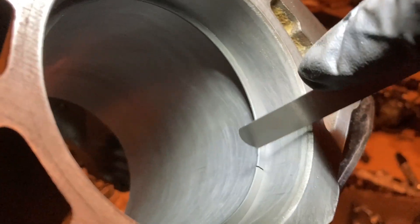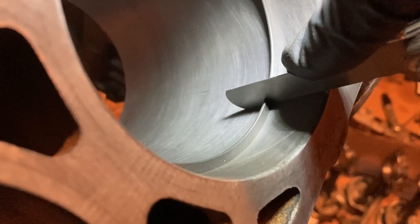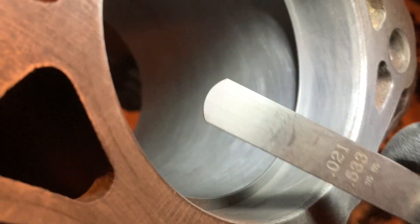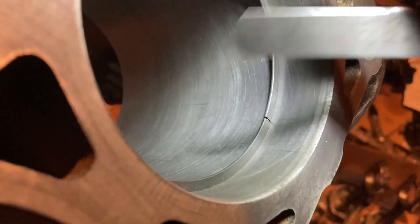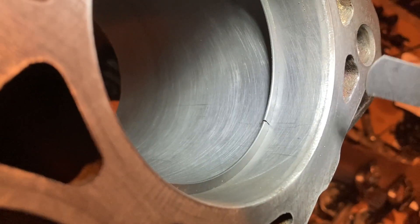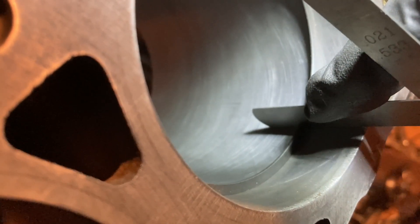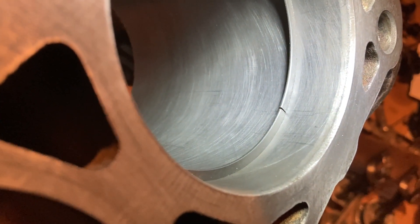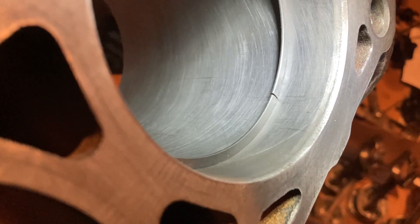There are a lot of videos online about this stuff so I won't get into it too deep, but you can see: the 20-thou feeler goes in fairly easily, the 21-thou fits nicely, and I'm going for 22. The 22 fits in there nicely. I'll try the 23 as well — I'm going for 22 minimum so a little more would be okay. The 23 might be a little tight.